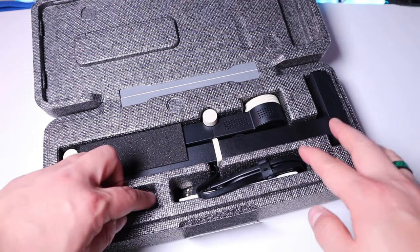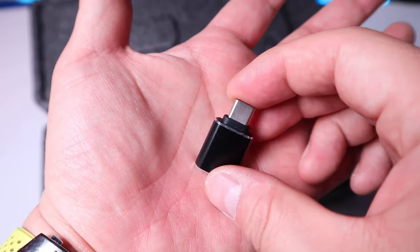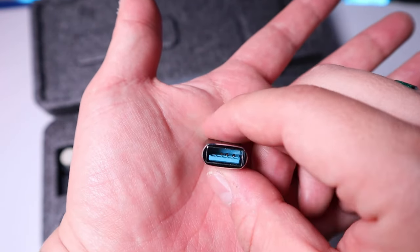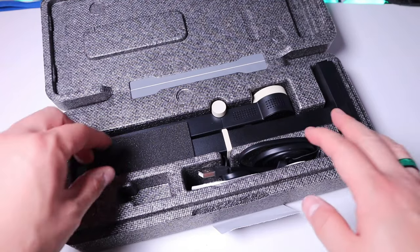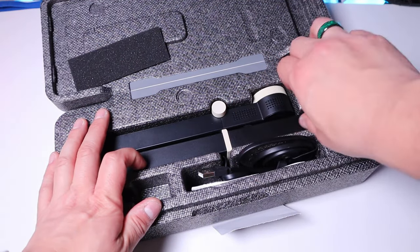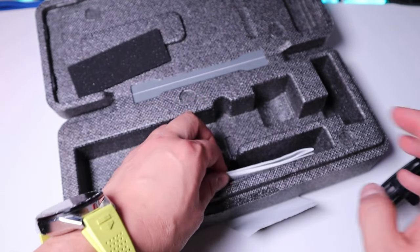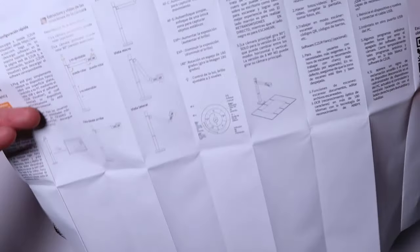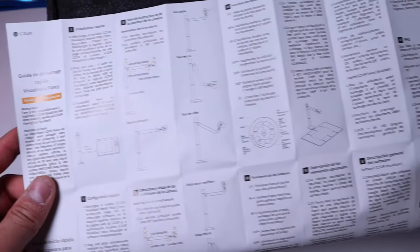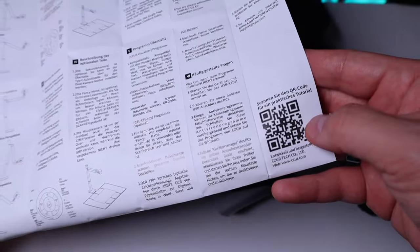Before we get into the main unit, I can see a really interesting plug that converts USB-A to USB-C. This comes very handy because nowadays USB-C is more popular. Moving to the main device, let's get rid of this soft covering and pull it out. It's actually good weight and good metal quality. Inside we got the instruction manual, and there's also a QR code as well.